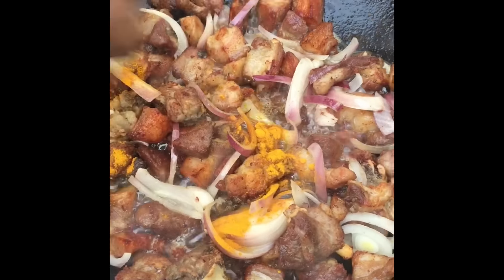Then add your tomatoes and let them cook until the tomatoes turn into a nice gravy. You can put the lid on and let them cook, but don't forget to stir in between. Once the tomatoes turn into a nice gravy, go ahead and add your lemon.